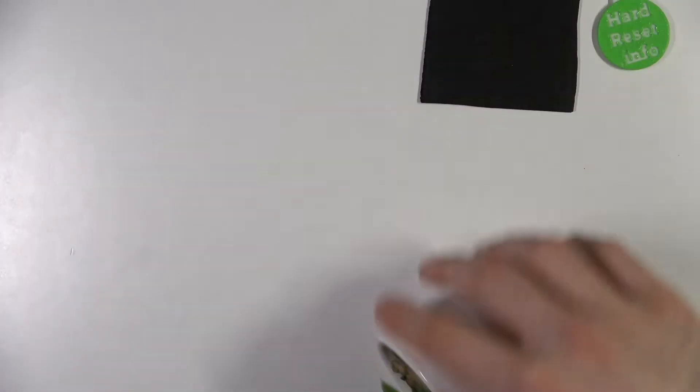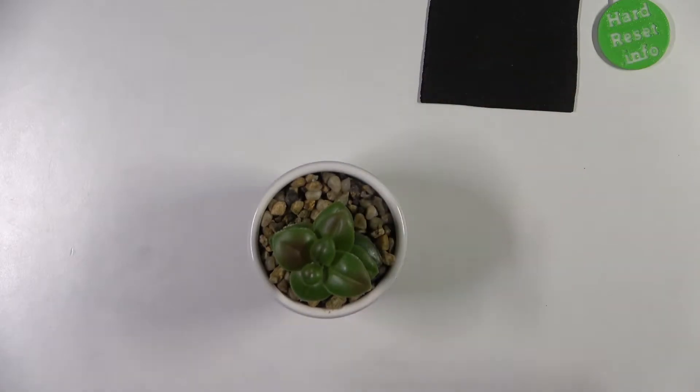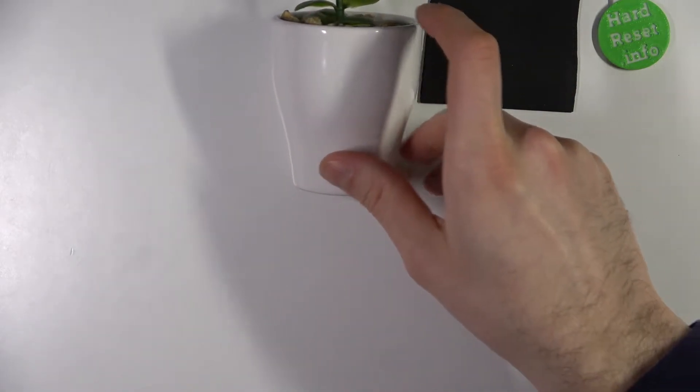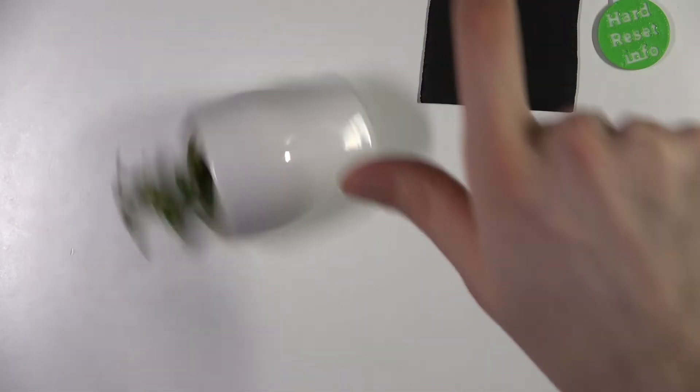I'm gonna spin something else — maybe I can spin this flower. Yeah, this one is going to be extremely cool. So let's get it, part 2: flower spin.